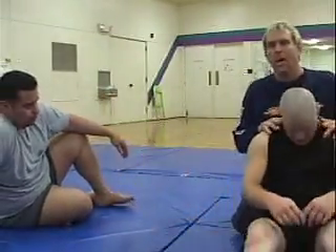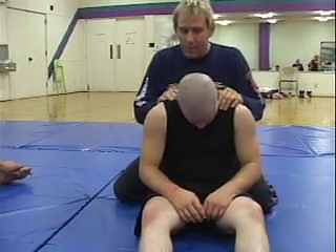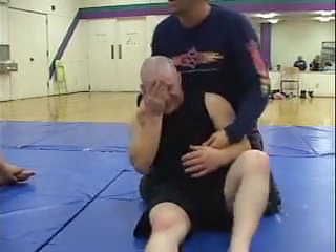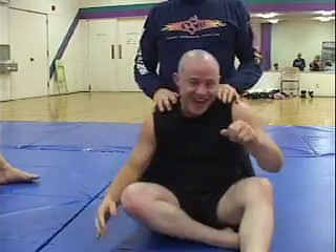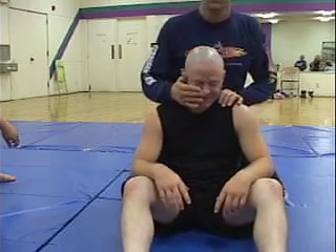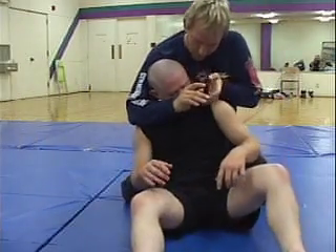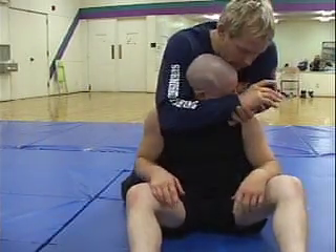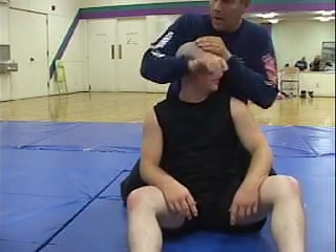Chin down — they call it short necking in judo, they have short necks. What I do when a guy does this: sometimes I lock his eye socket. You have an eye socket, you have a cheek, you have the side of the head which is actually right here — they lock it right here.